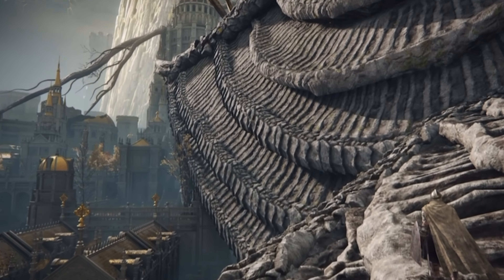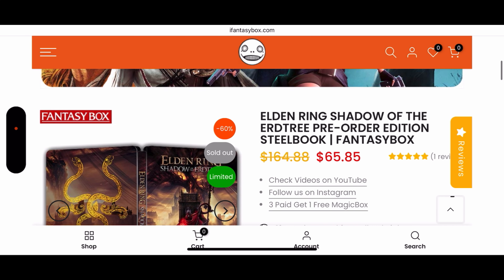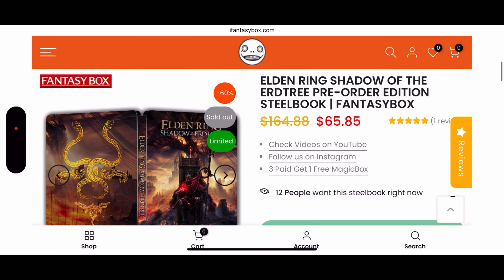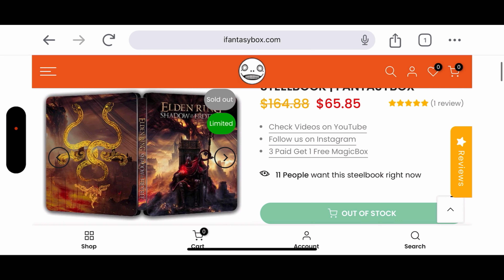There was one thing missing with this Collector's Edition — we all know what that is — it was a damn steelbook. But thankfully my man at iFantasyBox provides you a custom pre-order edition steelbook. Just check this out — the detail of this is incredible. I absolutely love the way this looks.